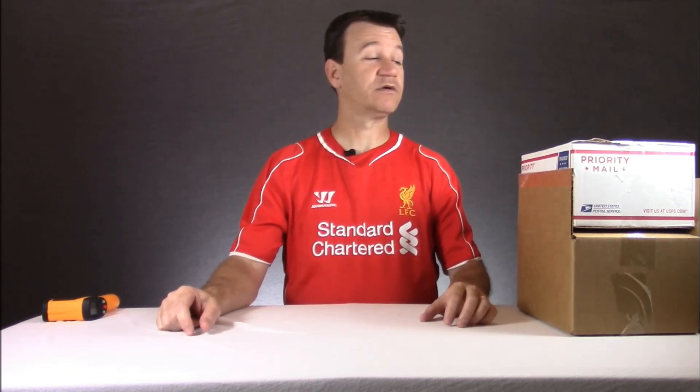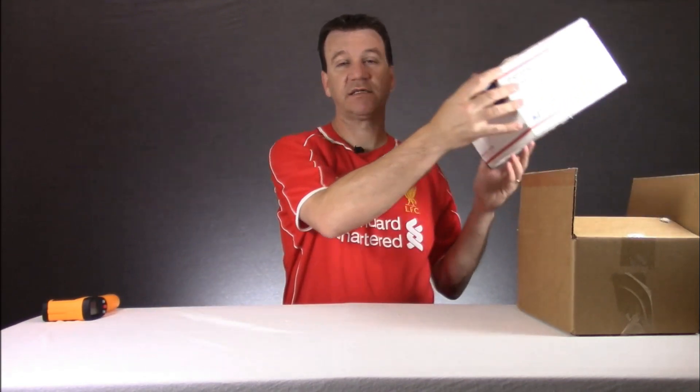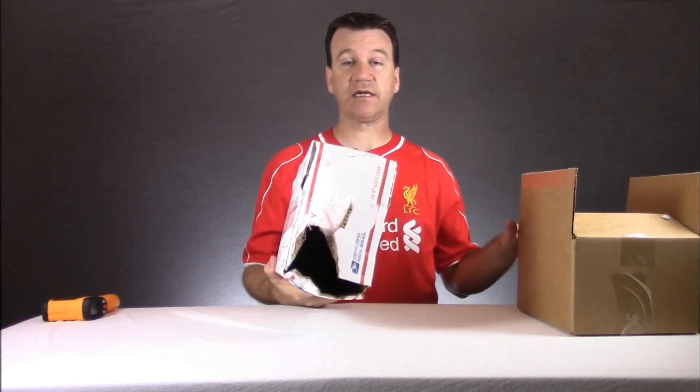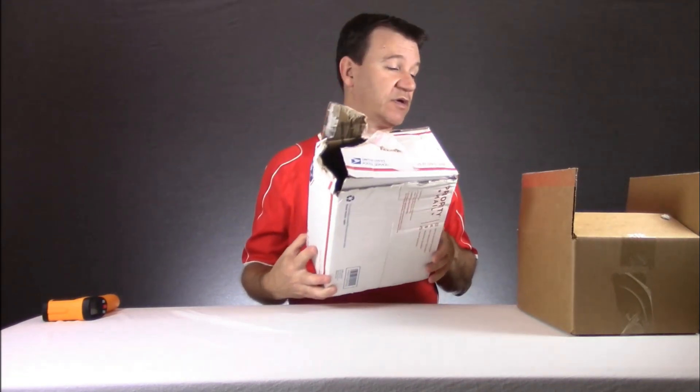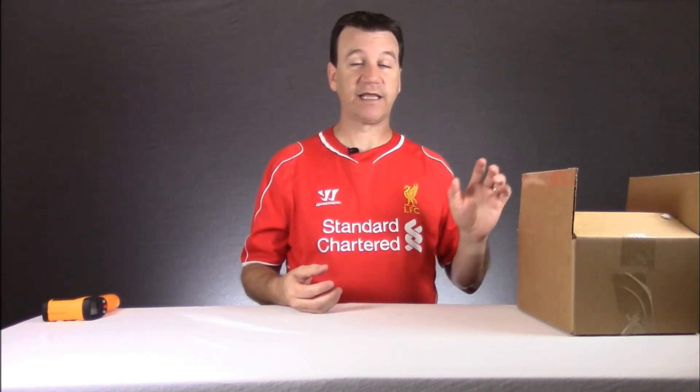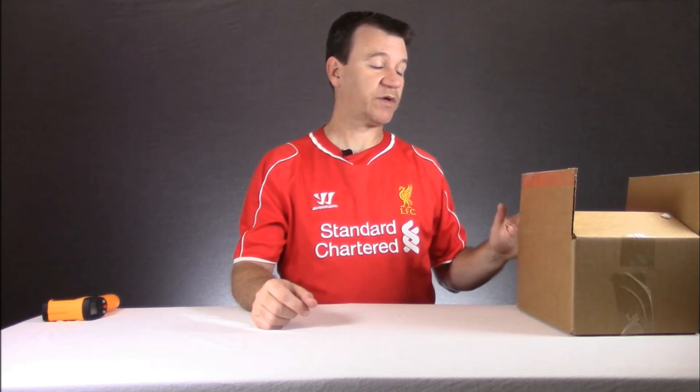The reason I have two boxes is the first box it was actually shipped in looked like a bear had attacked the corner of it — it was busted open. None of the water or anything had leaked, so I took it and repackaged it in another box that I had up at the shop to keep the insulation there, because I wasn't able to leave right then and there and I didn't want the fish to start getting cold, so I repacked it into this one.